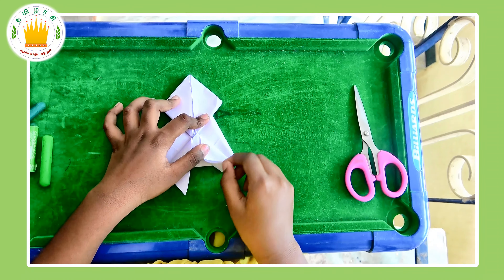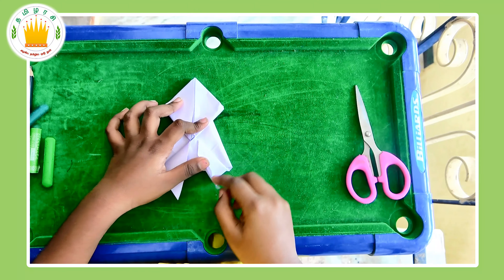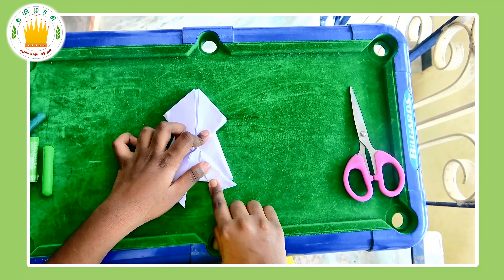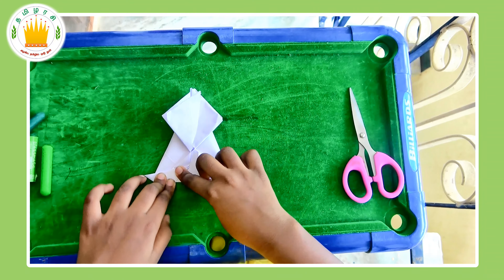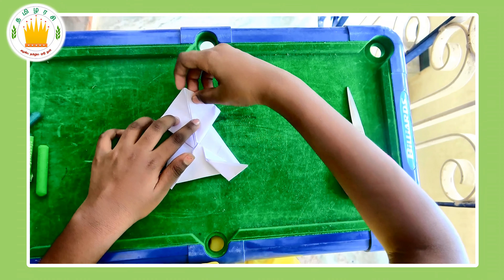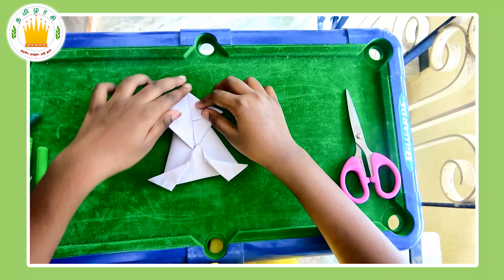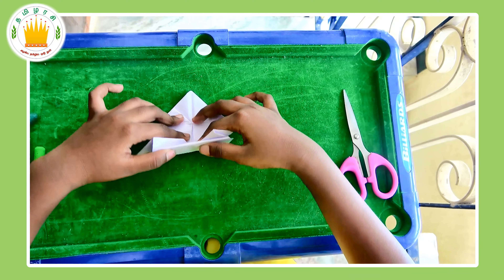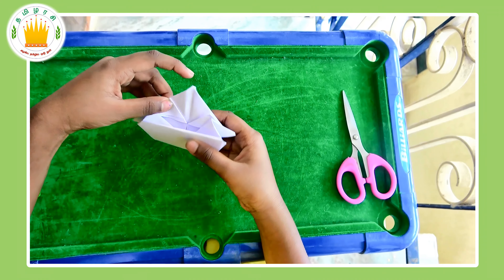Next, take the sides — take this part and get this line attached with this corner like this. These are going to be the legs of our frog. Do the same with the diamond part up here. Fold this part upwards like this. It should look like this when you're done.